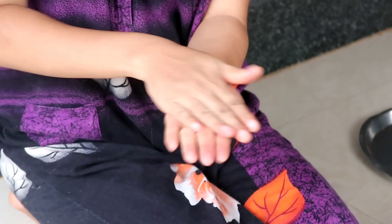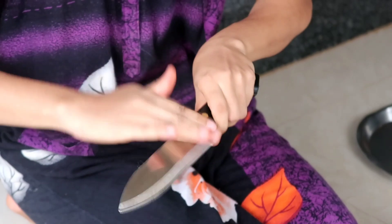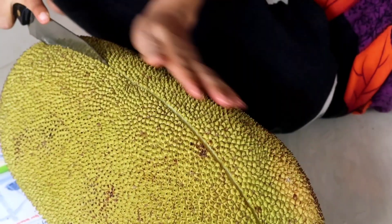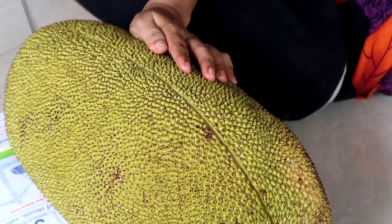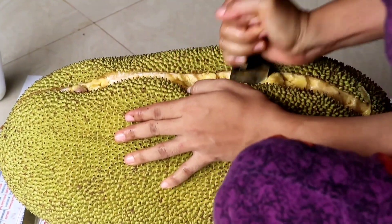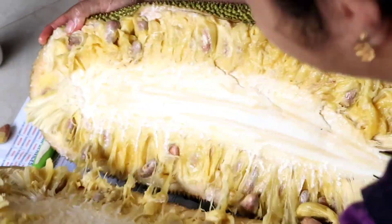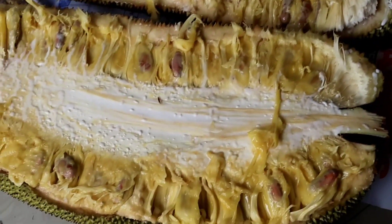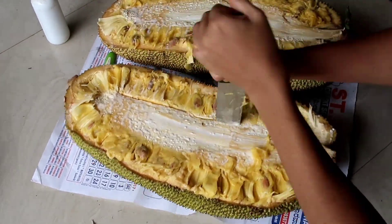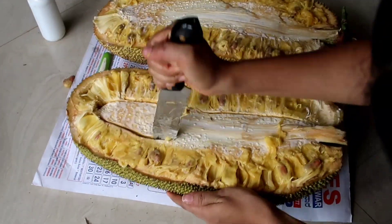While cutting any jackfruit, applying coconut oil or any oil to the palms and knives is a must, because the jackfruit releases a kind of glue which is very sticky. Here you can see the white glue of the jackfruit. It is very sticky, and if you don't apply coconut oil and it sticks to your palm or fingers, it's very tough to remove.